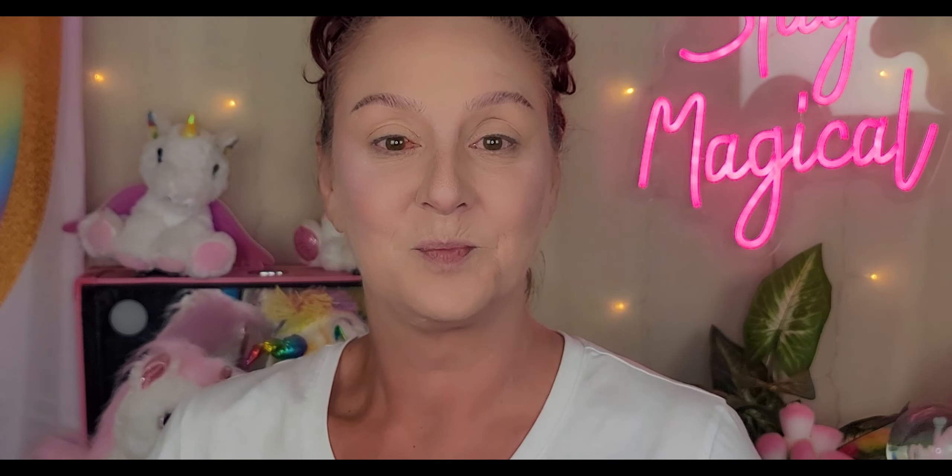For this look, I'm going to be using two Jeffree Star palettes. For the red side, I'm going to use Blood Sugar, and for the blue side, Blue Blood. Let's start with the right side of the face, which is the red side. Yes, there will be tattoos. But we're going to start with Blood Sugar. And again, this is my interpretation — it's not going to be an exact reproduction. Let's see where it goes.